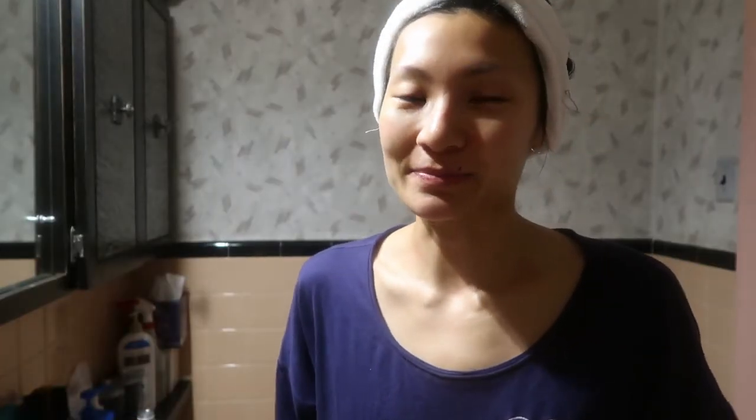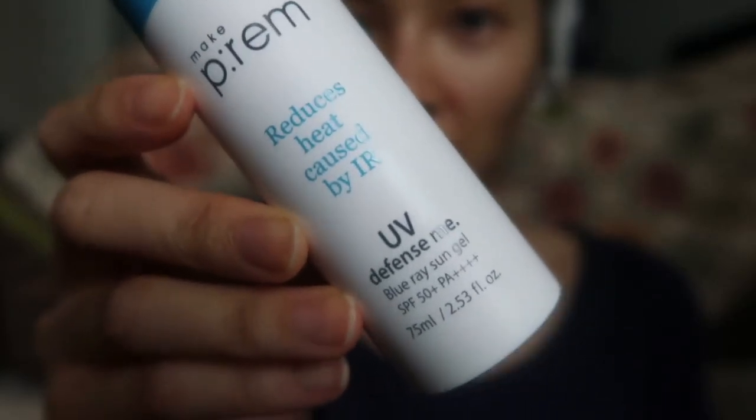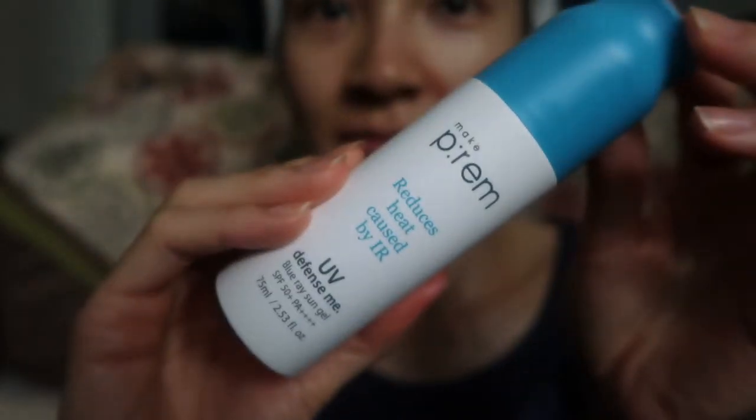Now my morning skincare routine is done. The sunscreen I would use is Make Prem's Blu-Ray Sun Gel. It's super lightweight, smells like sunscreen but it's not nauseating, and I really like it. This is what my skin looks like now after the routine. I'm getting a rash right here, but it will eventually go away. I feel hydrated and moisturized. If you liked the video, please give me a thumbs up and leave a comment below telling me about your morning skincare routine. Please subscribe if you want to see more videos. I'm planning to turn almost all of my blog posts into videos — the next one should be an evening skincare routine. If you have your own blog, leave that in the comments too. Thank you so much for watching — I'll see you next time.